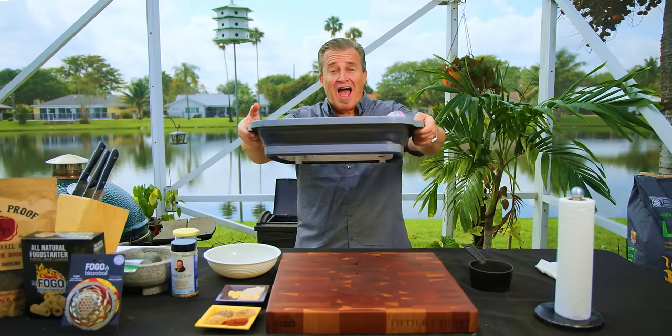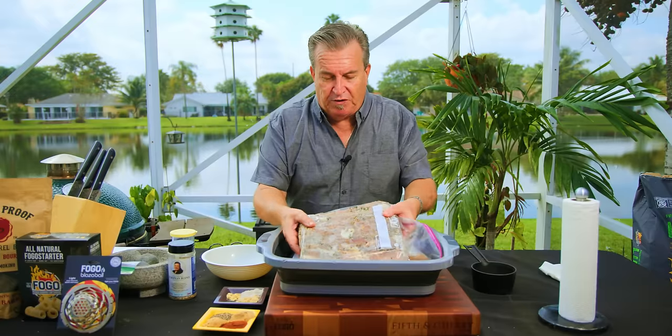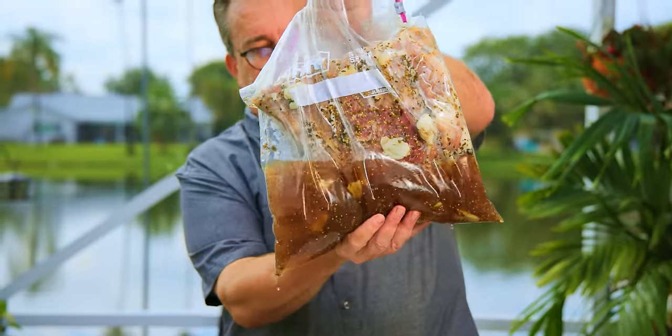One eternity later — ta-da! And here we have it: six-day brine pastrami ribs. We were going to go five days, but yesterday we were supposed to film and it was pouring down rain, so we couldn't film. Look at this beautiful, beautiful rack of brined ribs.